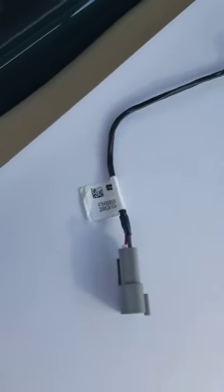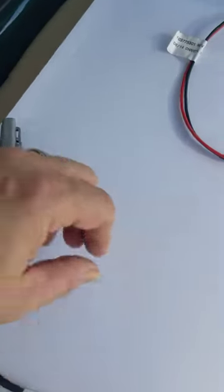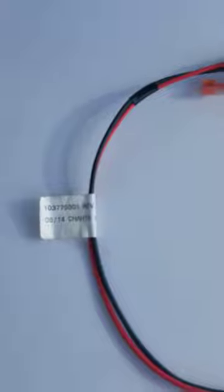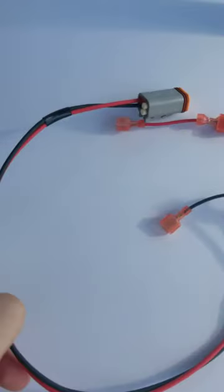We'll also ship you this harness that will be used under the dash — we'll show you that being installed. There's another harness here for under the dash as well; this one actually connects to the ignition switch.